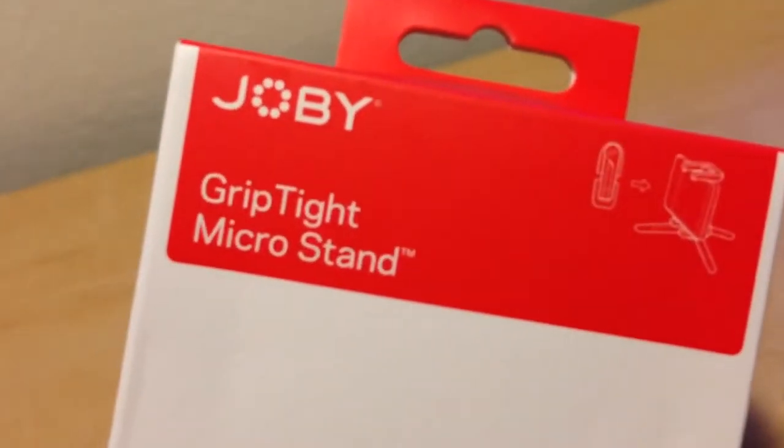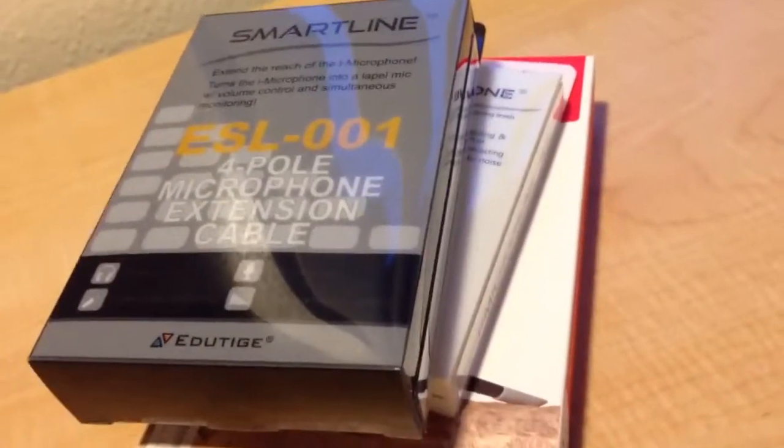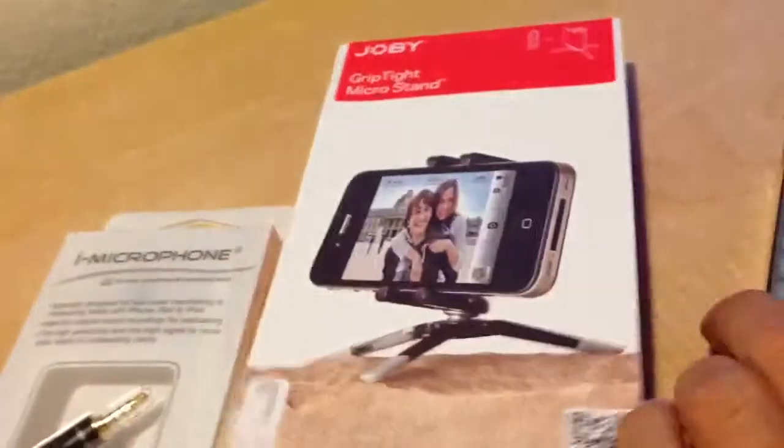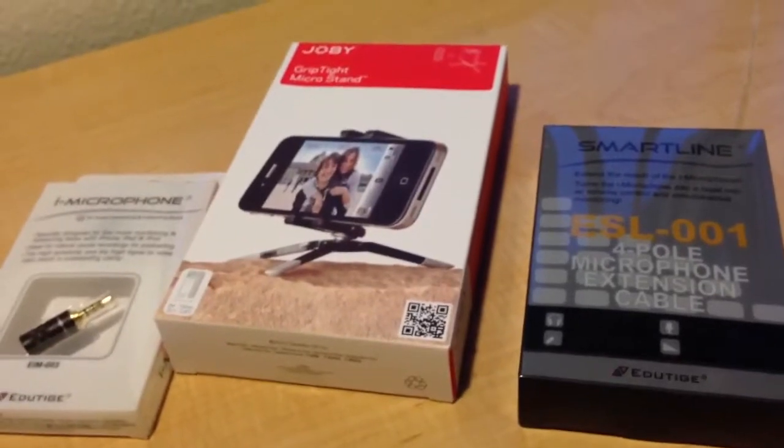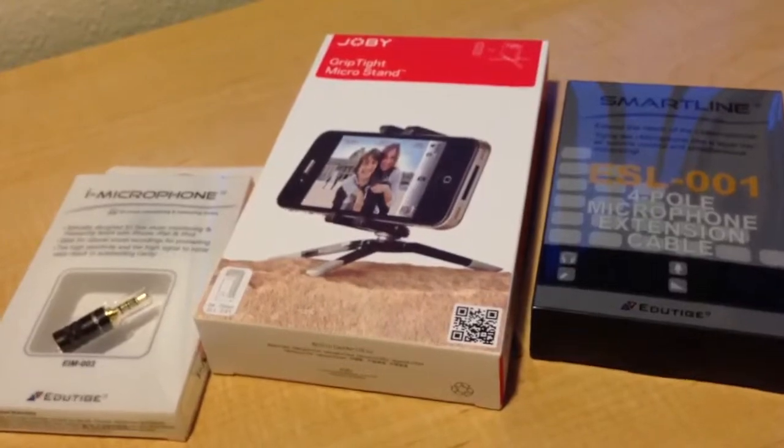So to recap: the iMicrophone and the SmartLine adapter cable for audio, and the Joby GripTight Micro Stand for stabilizing the video. I'm going to unbox these in a separate video, and if you guys want to see all this stuff work together and how it sounds, and if you want to do video on the iPhone, stay tuned, subscribe, like the video if this was helpful, and we'll put all this stuff together and see how well it works. That'll be in the next video — subscribe, stay tuned, and until next time, later.